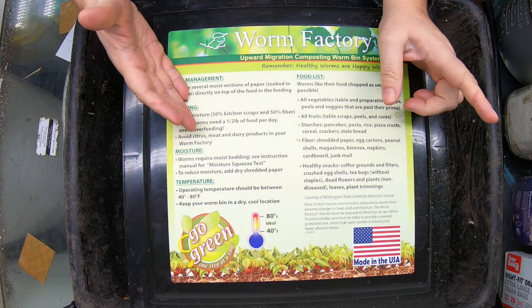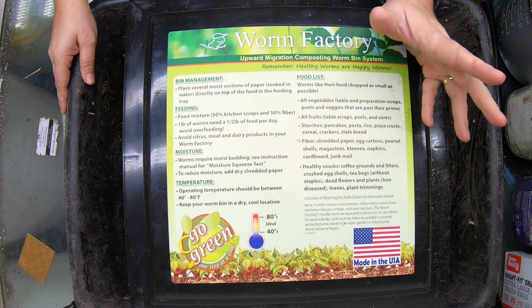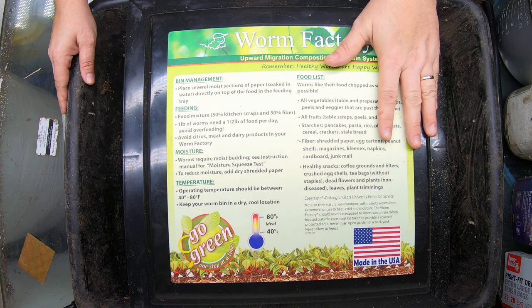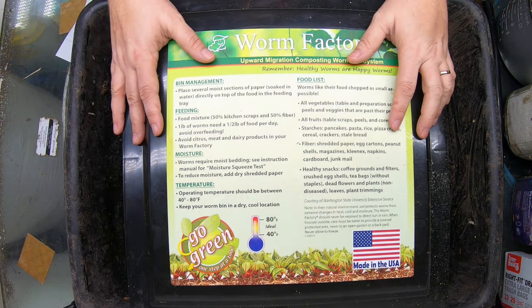Hello, it's Anne. Today we are going to look in on my red wigglers in my worm tower, and I'm going to take you step by step and show you how long you can expect to wait for worm castings in a setup like mine with similar inputs. Let's look at the bin and I'll talk about how we got to this point.